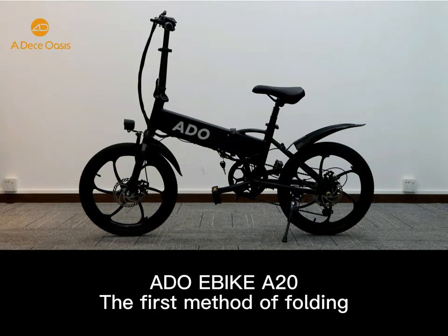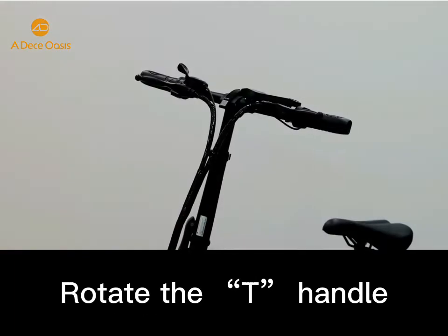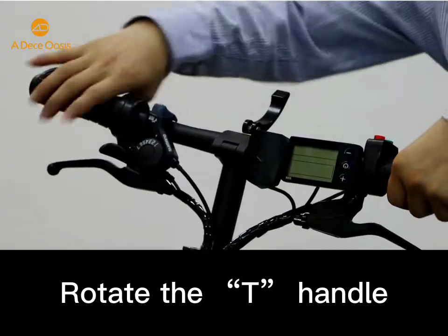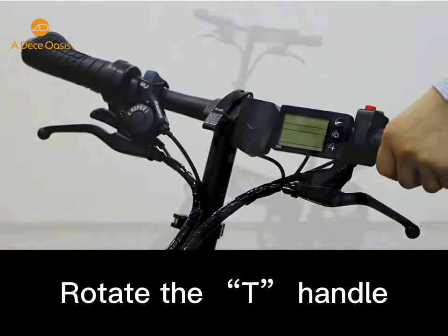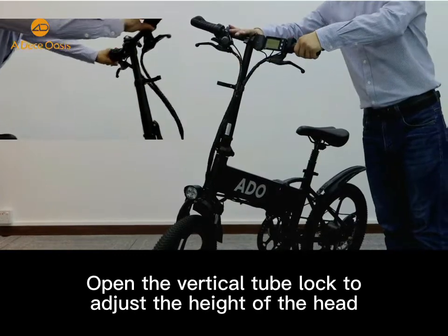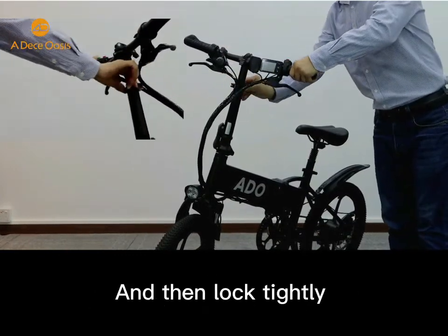Today we are introducing the first way of folding the ADO E-Bike 820. Step 1: you can rotate the T-handle. Step 2: open the vertical tube lock to adjust the height of the head and then lock tightly.